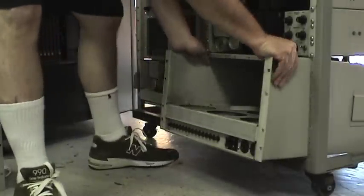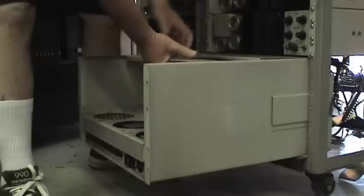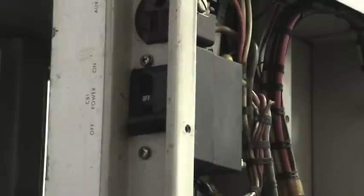Here's the view from the front. I need to clean this — you can tell from the dirt on top, it hasn't been cleaned in a while. We'll get that cleaned up and also check the fans.